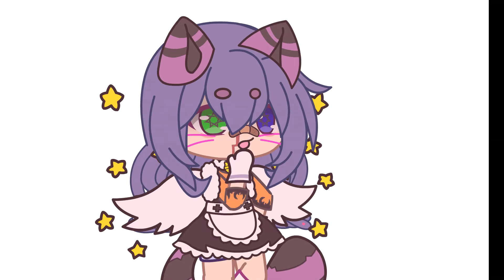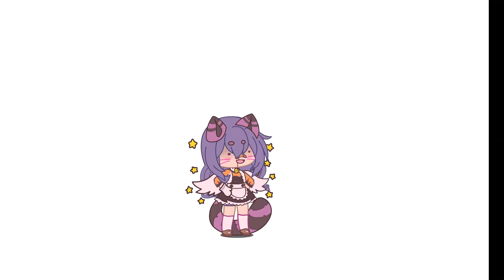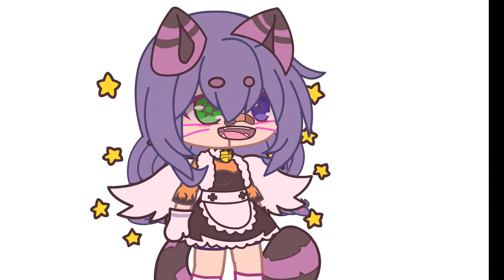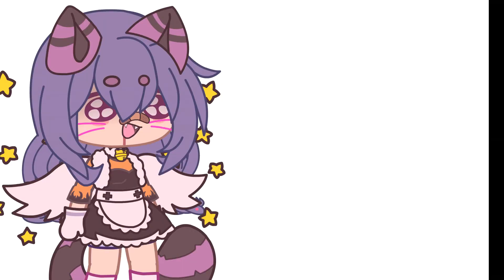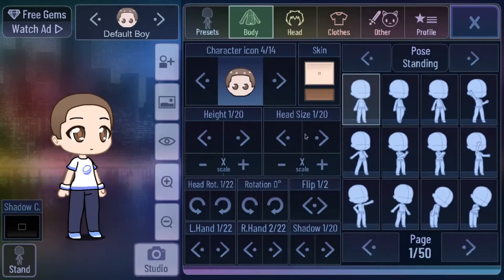Hi guys! It's almost Easter, and we will make the cute bee buzzer. This tutorial shows how to make this little fellow.